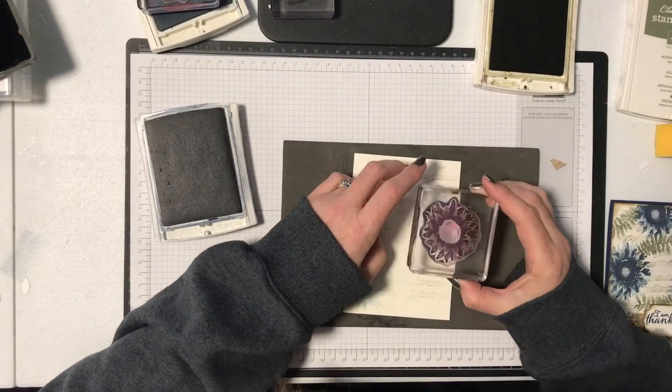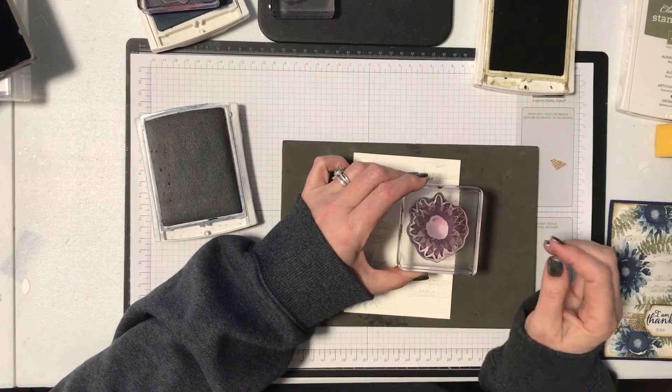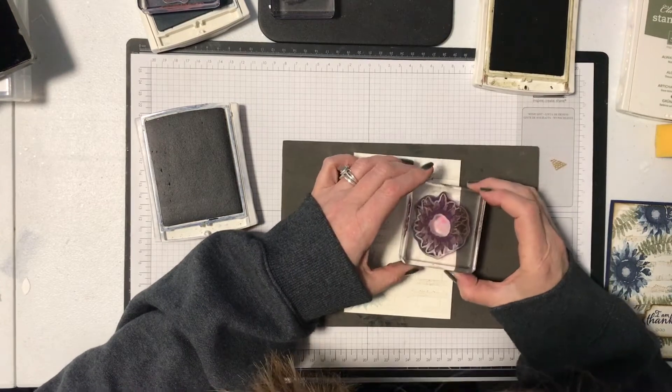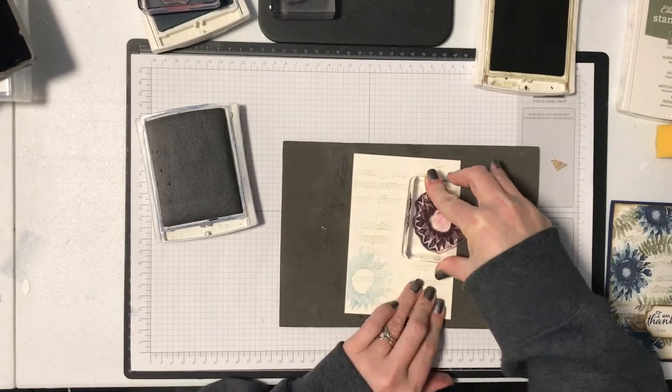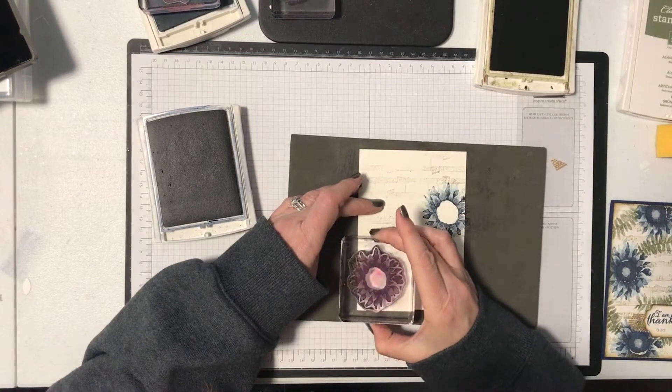When you're lining these up, you have the pointy bits — the biggest pointy bits — going in the same direction. But the easiest way to line them up is actually with the circle in the middle. If you line up that circle, it's going to be pretty much perfect every time. And if it isn't perfect, don't worry — it's not meant to look perfect anyway.